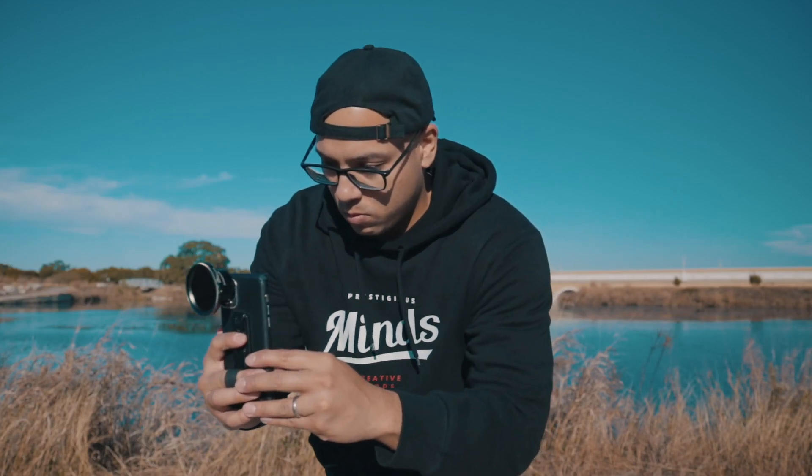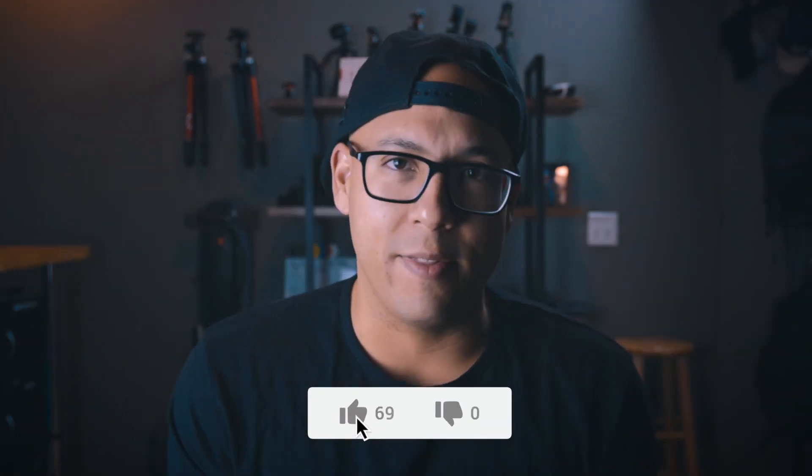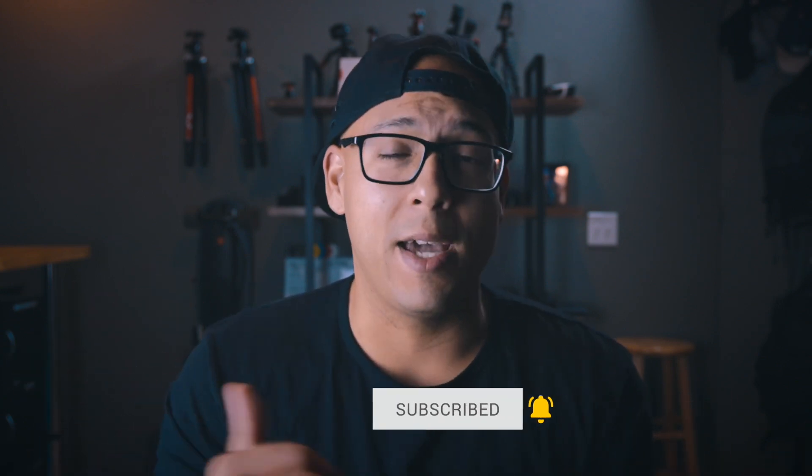This video is not sponsored by Sandmark — they're not paying me to say anything I'm about to tell you. Sandmark just sent me the motion filter to try out, and I liked it so much they gave you a discount code. So make sure you stick around to the end of the video. Hit that like button and subscribe if you're new here and you're all about leveling up your Instagram game.